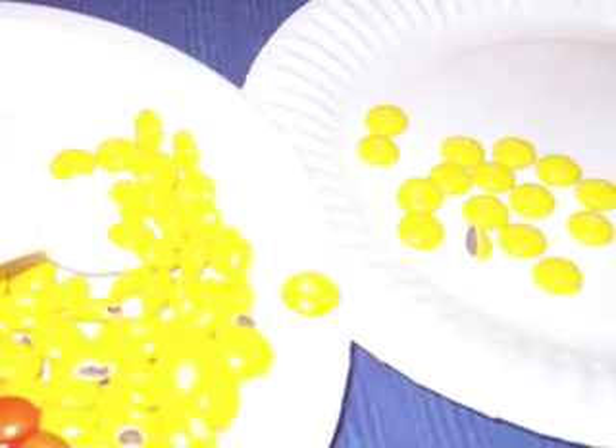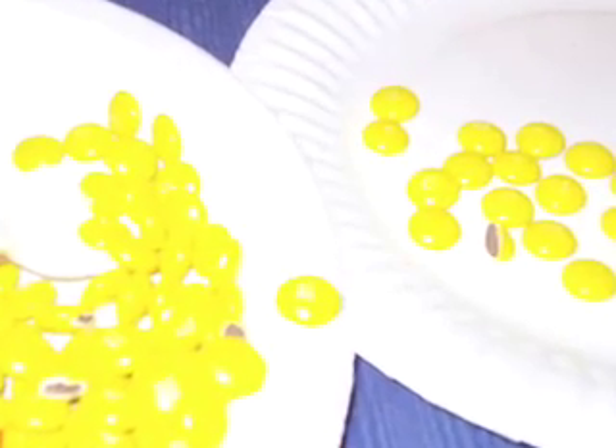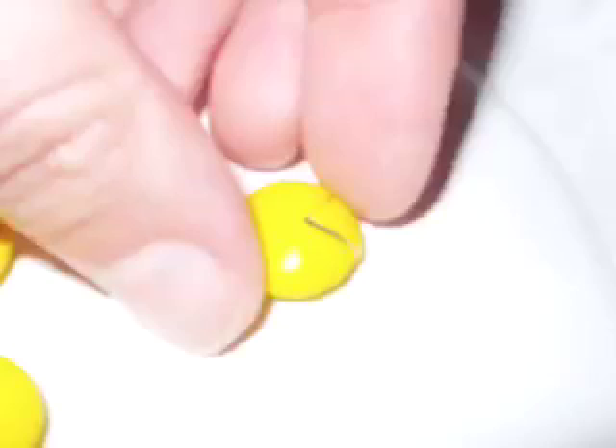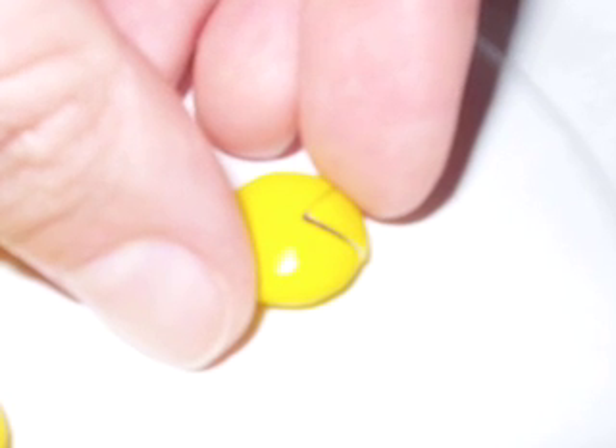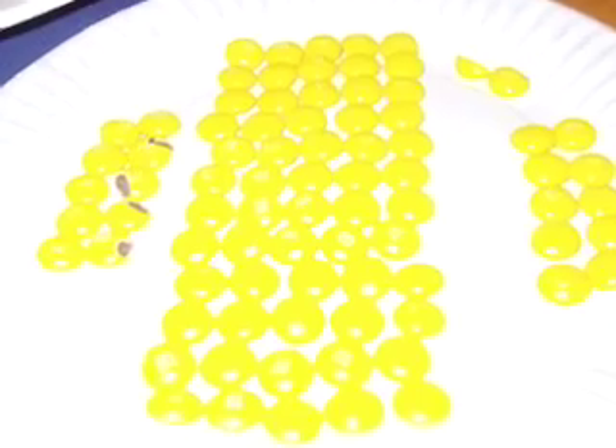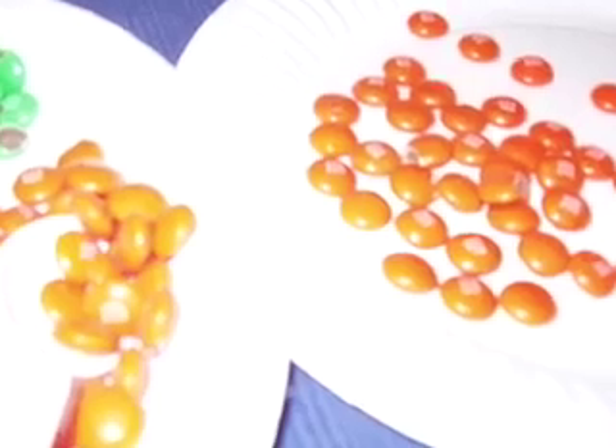Here go the yellows. Notice that there's a half M&M there — it's really half, so I'm going to leave it as half. Hey look, Pac-Man gets his mouth back. Found the piece that goes there. Reunited and it feels so good. Okay, here's my yellows. Notice again that half that's up there — I'm counting it as a half. Here's my oranges.